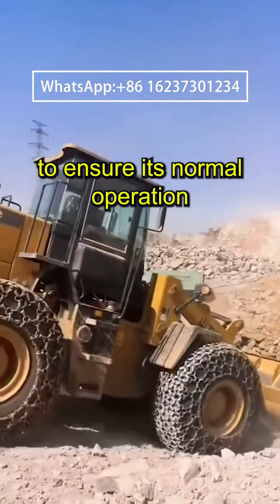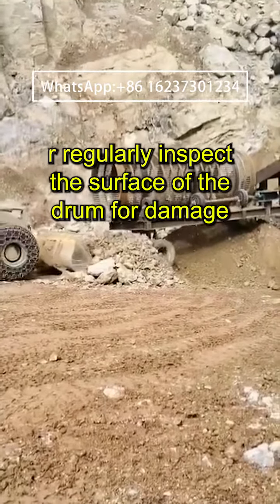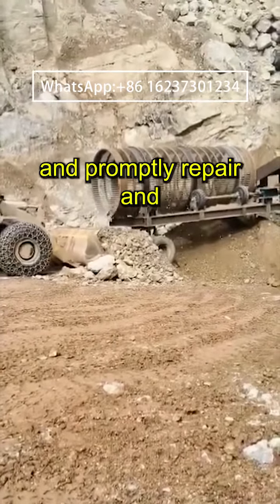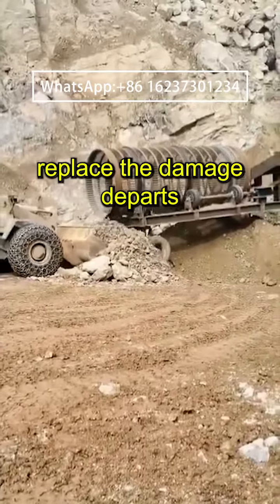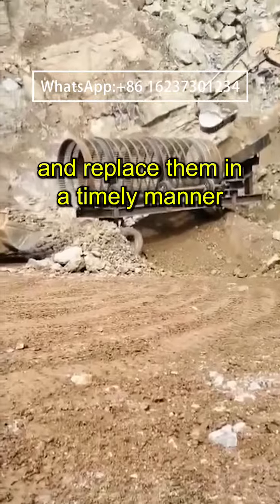Regularly inspect the surface of the drum for damage, and promptly repair and replace the damaged parts. Check the wear of the screen mesh and screen plate, and replace them in a timely manner.